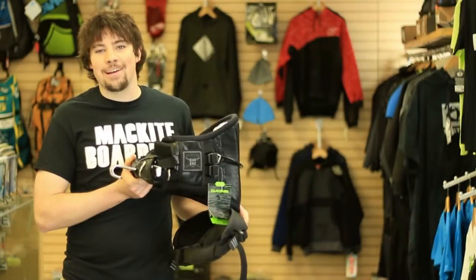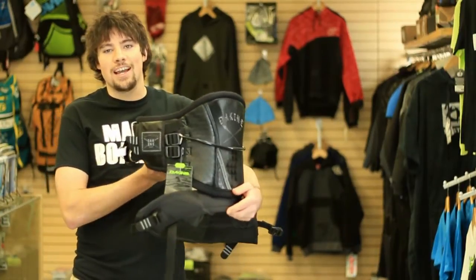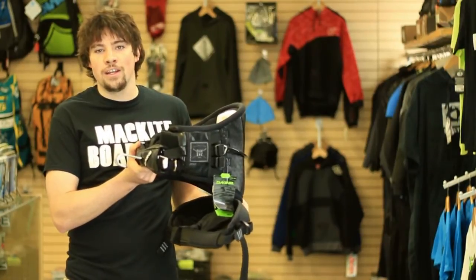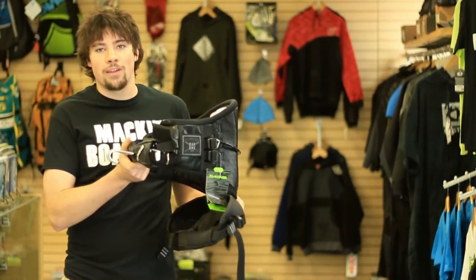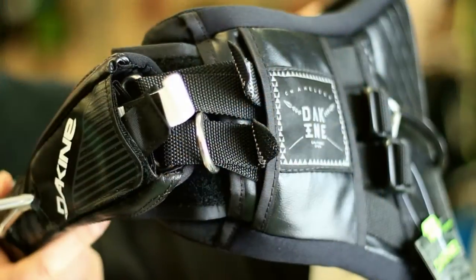Hi everybody, this is Jake here from Mack Kiteboarding, and this little beauty I have in my hands here is the 2015 DeKind Chameleon harness. It hasn't changed much from 2014, which is good because it's a great harness to begin with. Most notably, they added this little ring right here at the front of the harness.